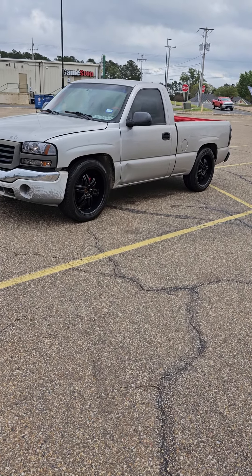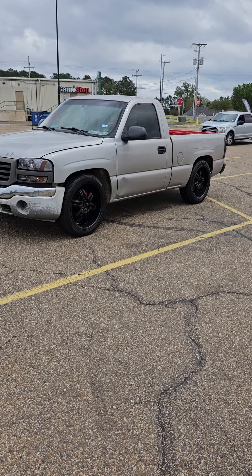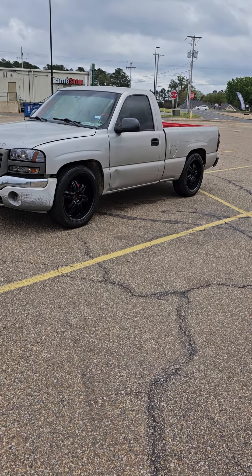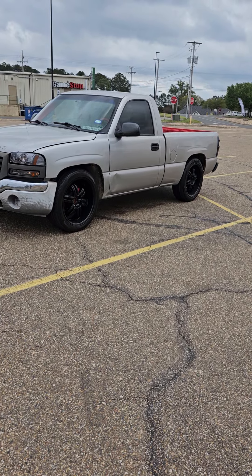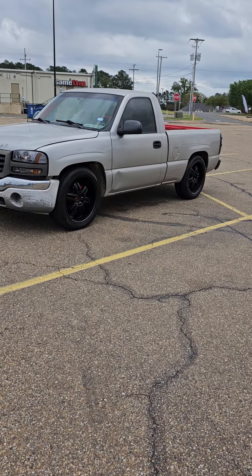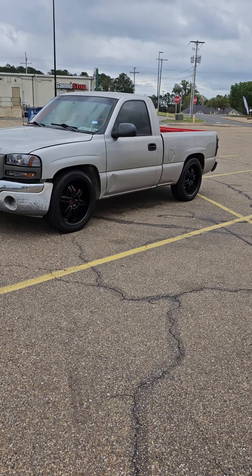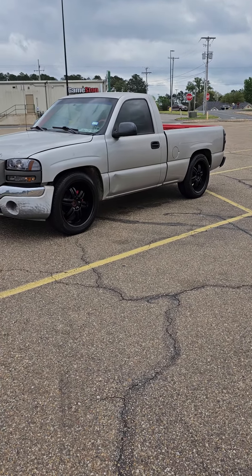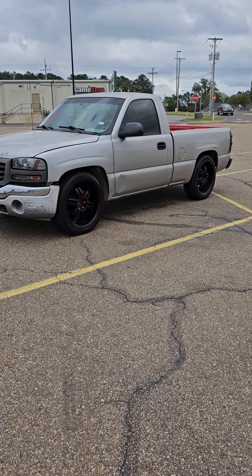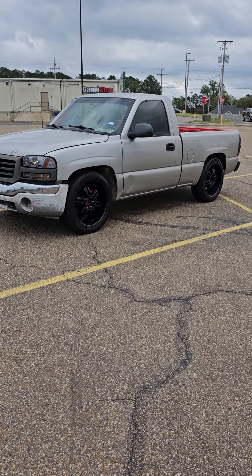Hey, what's up YouTube. I was supposed to make this video last week but it rained and I couldn't make it, plus I worked, so I got busy. I just want to make this quick video and show y'all what I did. I was showing you the front of the truck about two weeks ago.